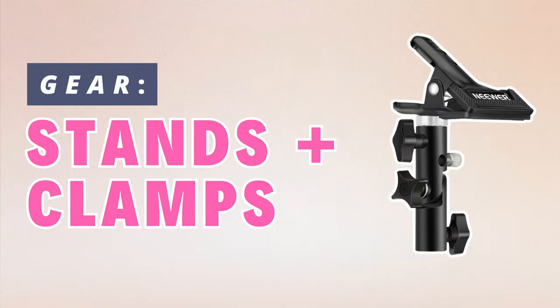When it comes to still life photography, we need to use our hands to style and compose a scene and make little changes. So anything you can do to free your hands is going to help you take better photos. Two inexpensive pieces of gear that I recommend are photo clamps and lighting stands. They're going to help you clip things like backgrounds to stand up, or hold foam boards to help you shape light.